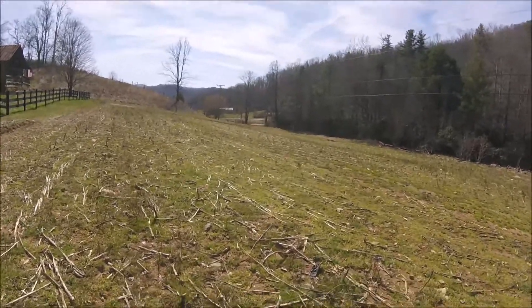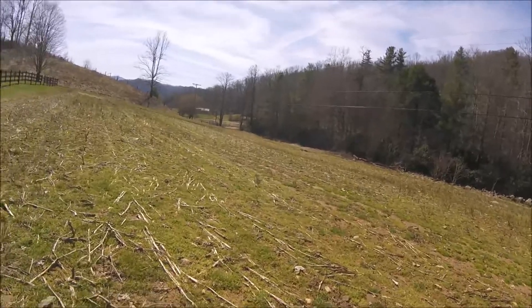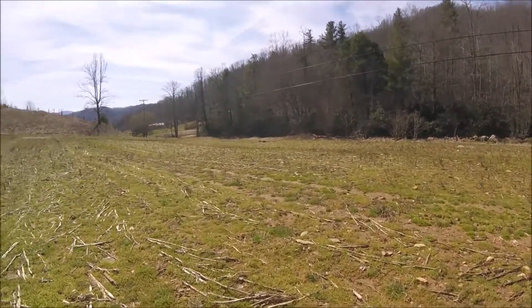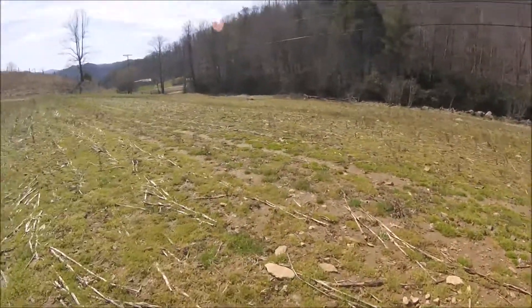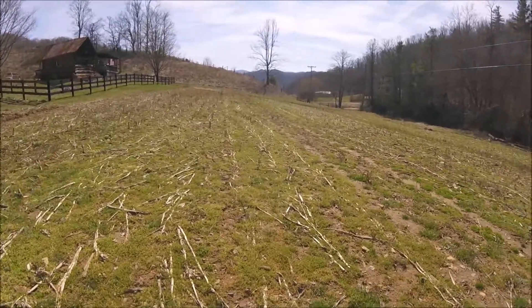Hello everyone, welcome back. We're getting some sunshine today. We're here in the rock pile, as I affectionately call it. You can kind of see some of the rocks laying here. This is an extremely rocky field. We had it in corn last year.